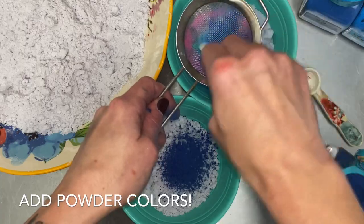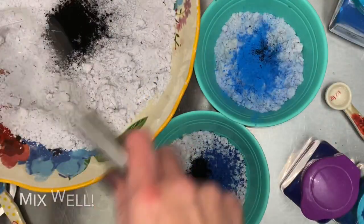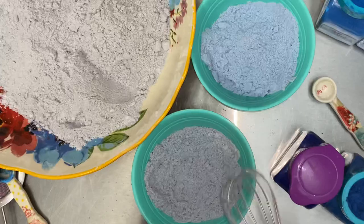I used new colors for the bath bomb because I didn't want it competing with the crystals. If anything, maybe just to accent them a bit.